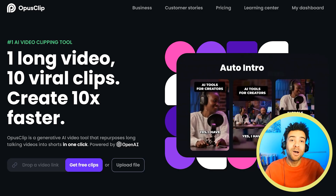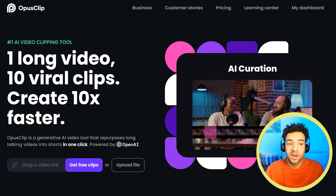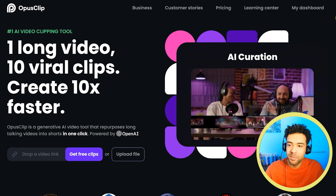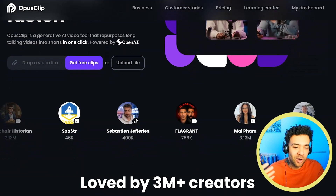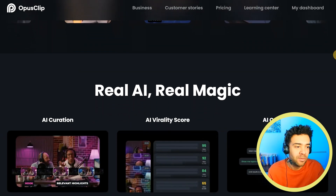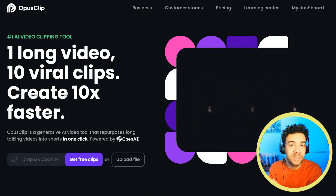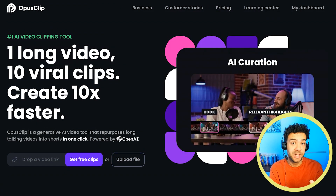There's a free version of Opus Clip out as of today but it's not easy to find. If we look here on their website we can see that Opus Clip aren't shouting about this new free tool anywhere on the top of their website. So in this video I'm going to show you how you can find the new Opus Clip free tool and use it.